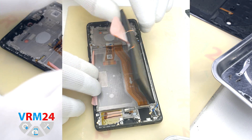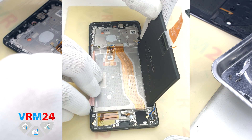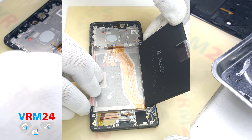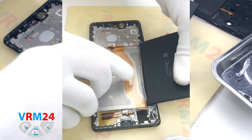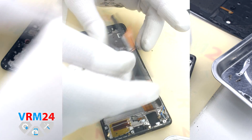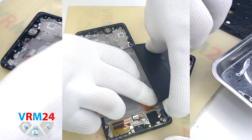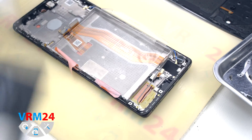The battery is also held on by a transparent protective coating, which protects the interboard cable and the display cable. And we have removed the battery.